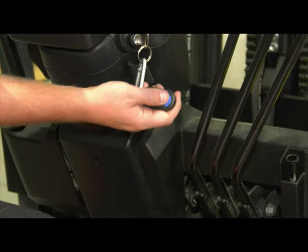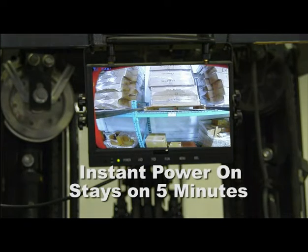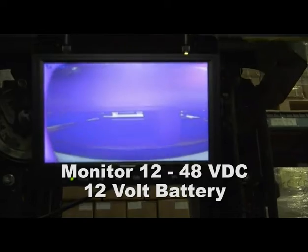Push the key fob and the monitor instantly turns on and stays on for five minutes. The monitor is 12 volts to 48 volts and can easily be hardwired to the truck, or it can be operated with a 12-volt battery.